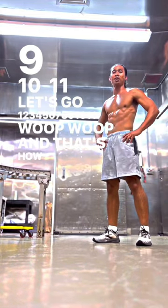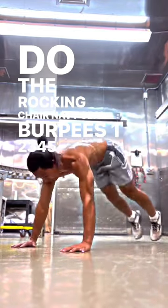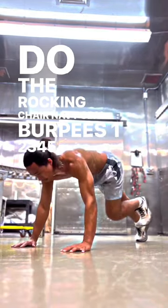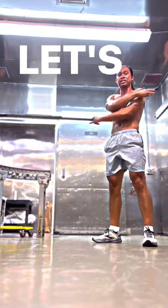And that's how you do the rocking chair, there is still burpees. 1, 2, 3, 4, 5, 6, 7, 8, 9, 10, 11. Let's go!